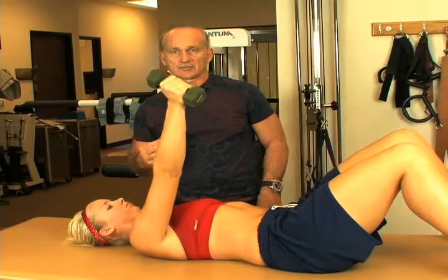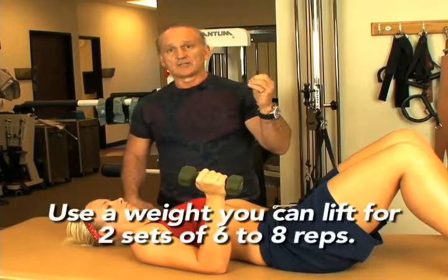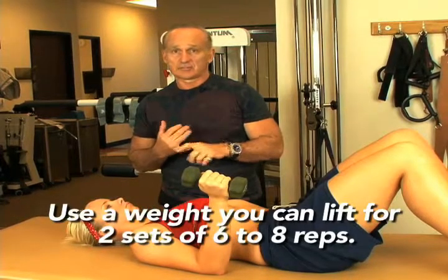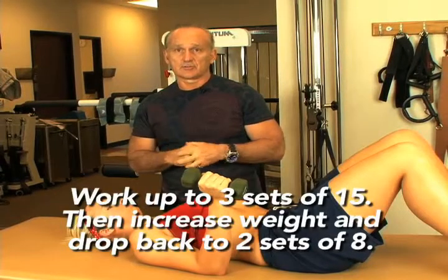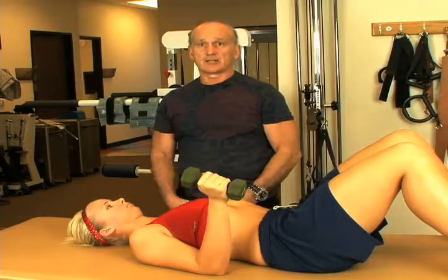We're into the strength phase now, so you want to really — this is a fairly lightweight obviously for DJ — but we need to find a weight sufficient enough to do six or eight reps, two sets. You work up to three sets of 15, constantly trying to stimulate the muscle to grow. When you get three sets of 15, you drop back down to six or eight and add more weight.